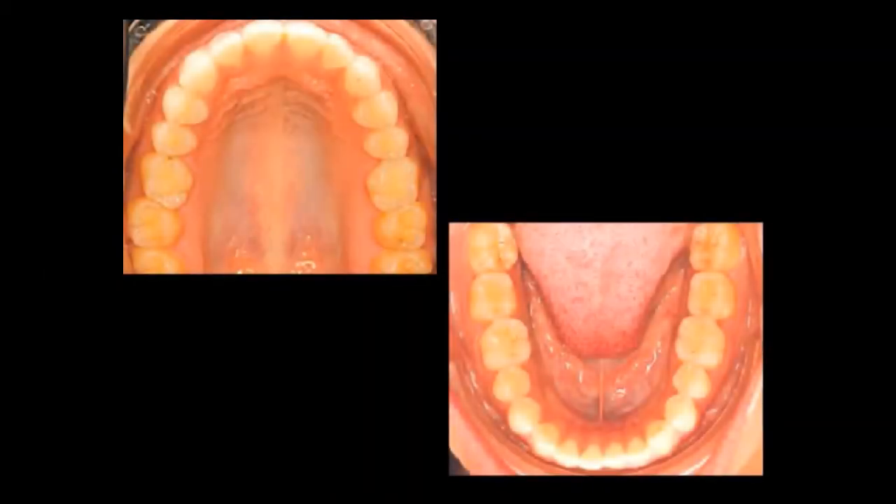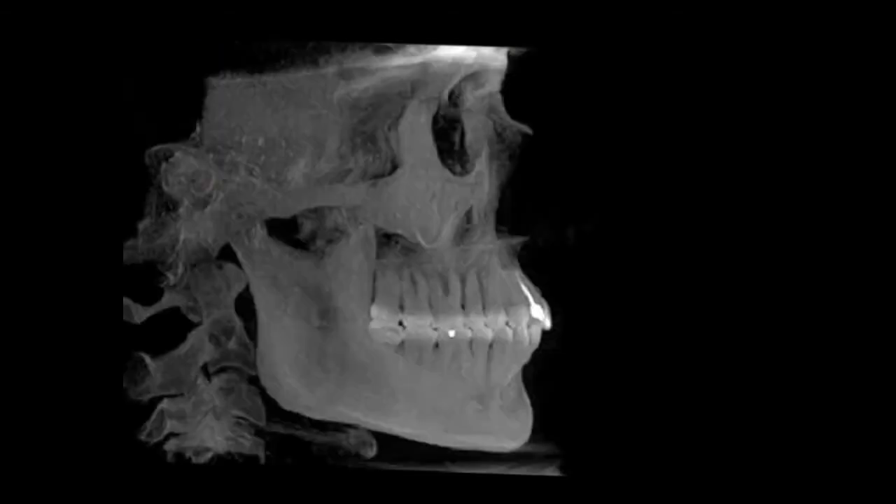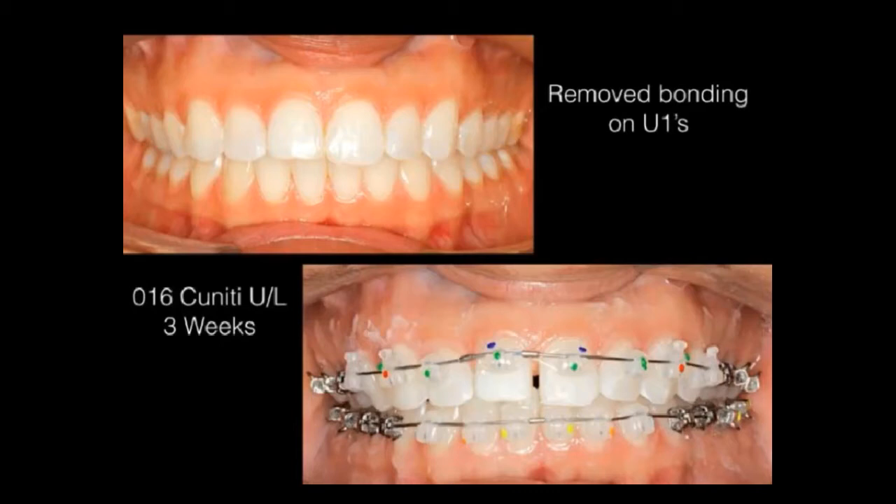You can see normal arch forms upper and lower, very mild crowding. She has her eights present but that's not going to affect treatment. In my practice all patients get a cone beam — I use iCAT and couldn't practice without it. You can see at the very first appointment we placed clear brackets, choosing a low torque bracket.